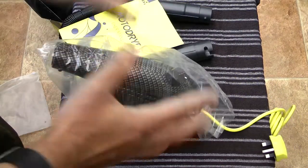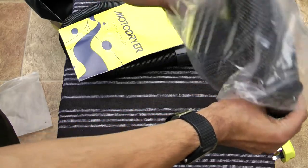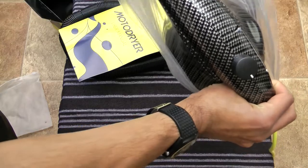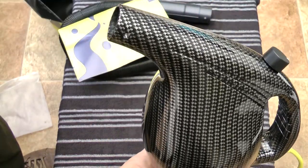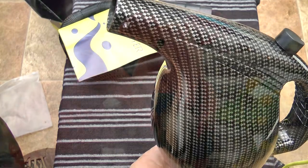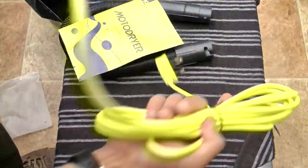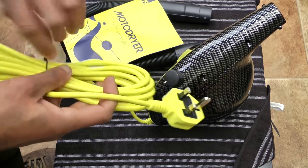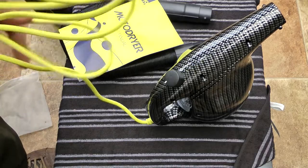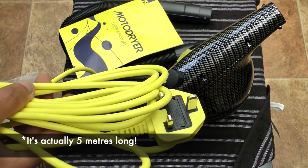It looks quite unusual — it looks like a kettlebell. A lot of these that I've seen online for sale tend to be like one big unit with a pipe that comes out of it, whereas this is almost like a handheld type of drying device. It's got this nice kind of carbon fibre-esque look to it, with a big long yellow power lead. Obviously it's got a UK plug on the end. It's quite a long cable as well — I think it's about three metres long, but I'll correct that in the video description if I'm mistaken.